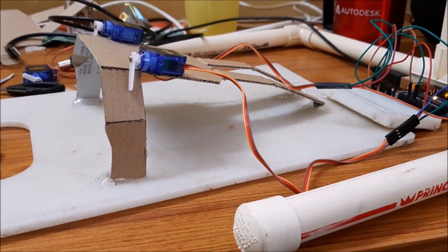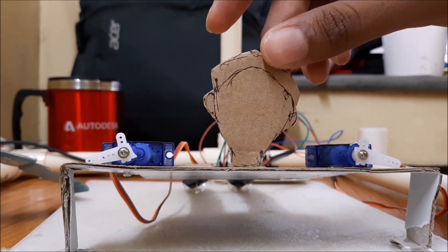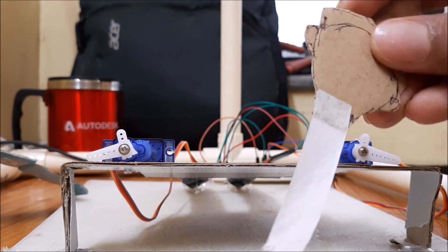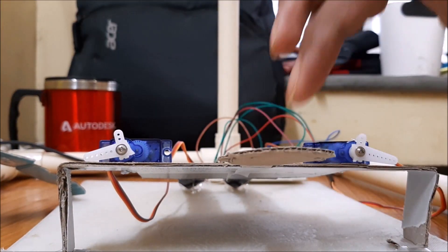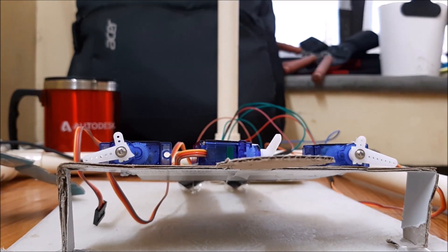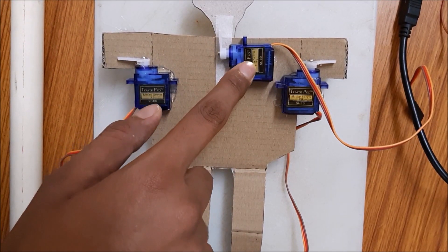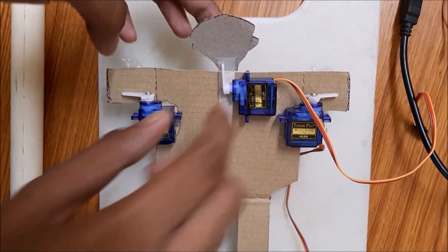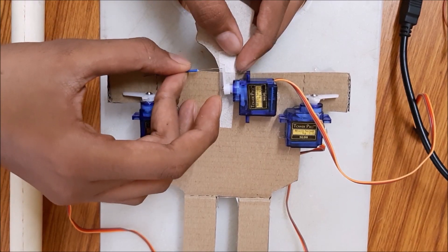We will see the code further in the video. I made the cardboard head for the robot going to attach in the middle. This will get linked with the middle servo. I am using a piece of wire for linking the servo to the head.